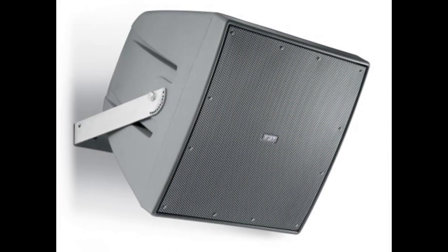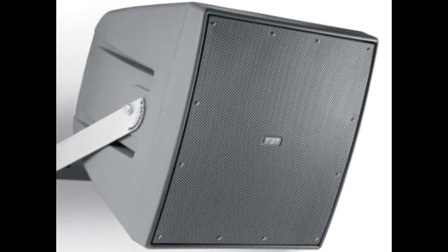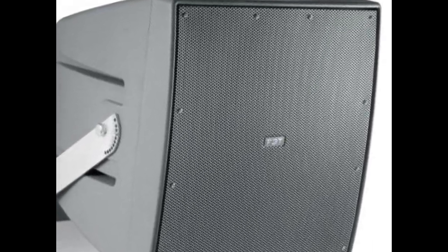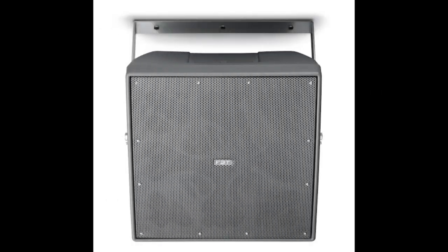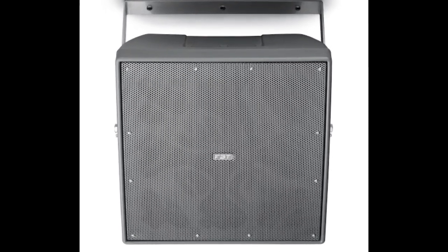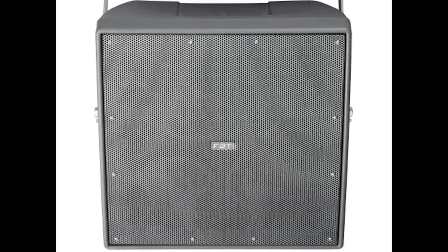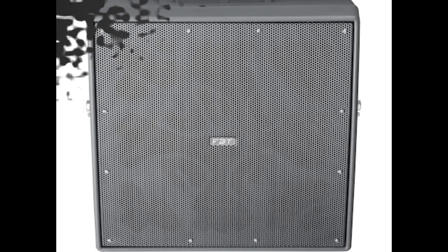The Shadow 114S is the subwoofer in the Shadow family. It houses a 14-inch low-frequency transducer in a cabinet similar in size to the Shadow 112. It has a frequency response from 60 Hz to 400 Hz, kicks out 130 dB SPL at one meter, and is a great complement for any of the Shadow series products.